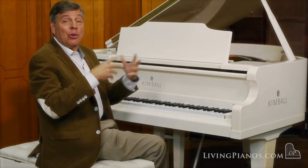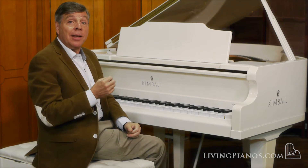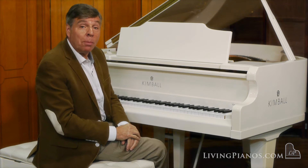So it has a beautiful sound playing loud as well. And now to close, something more intimate — this beautiful second movement of the Opus 10, No. 1 Sonata of Beethoven in C minor.